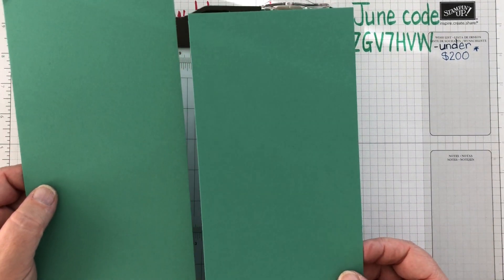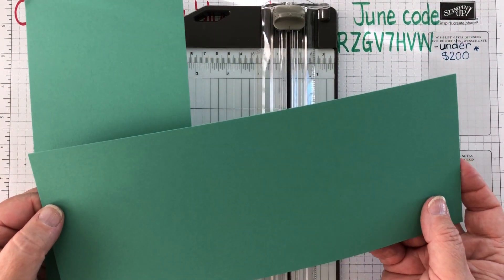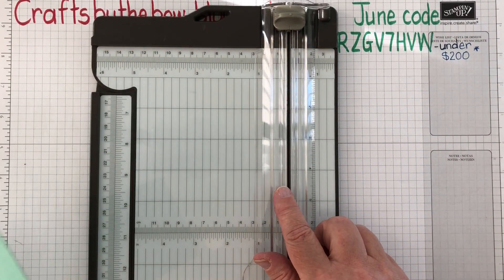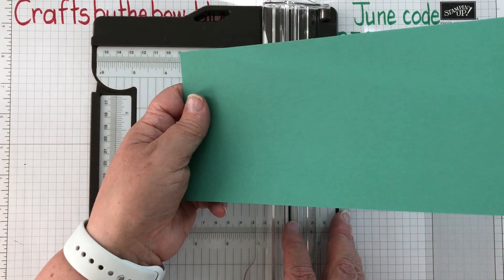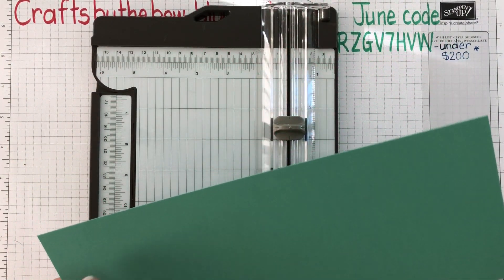Then you need to score them. You can either just fold them in half, but I like to score mine because that way I know it's exact and I don't get creased card. You can use the trimmer as well — if you have a Stampin' Up trimmer, it has both a cutting blade and a scoring blade. Because we've cut the short side, we're going to score on the long side.